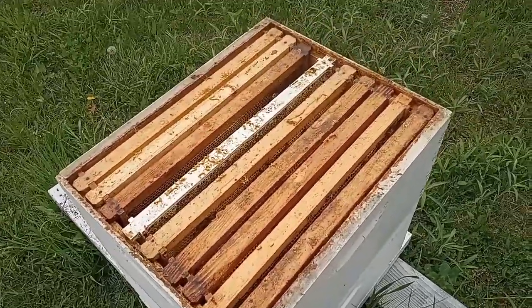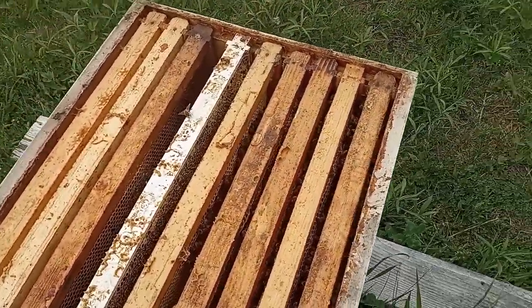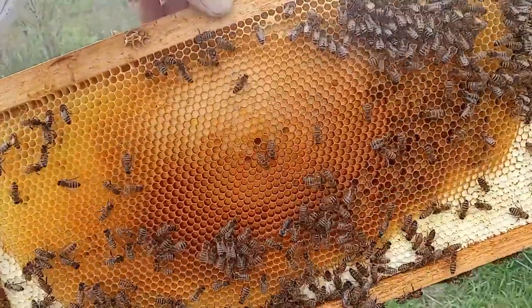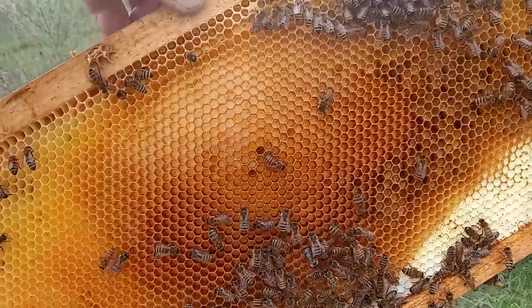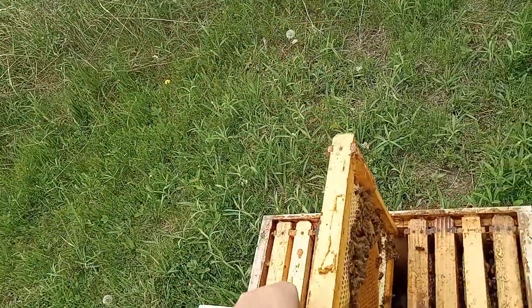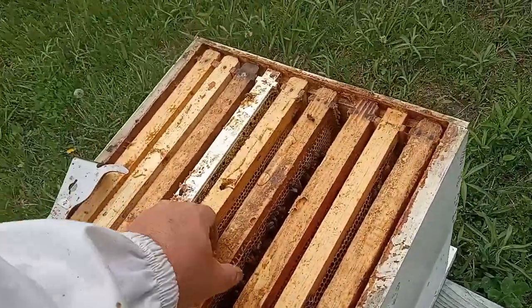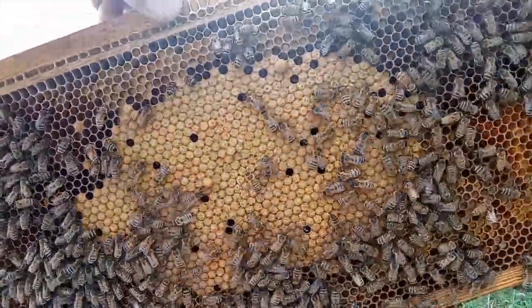This is the second hive. I pulled a frame out to give me a little more room to work. I already took a look at a couple. A lot of drawn comb here — I think this was already drawn before they got in. I don't see any eggs or anything in this one, so we'll check the next. Now we don't have to find the queen; we just want to find evidence of the queen. And there it is — capped brood. That's what we're looking for right there.